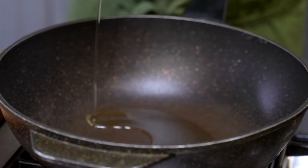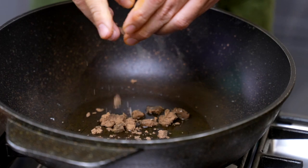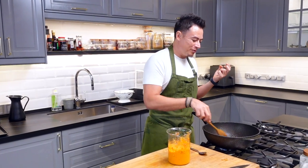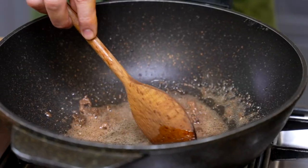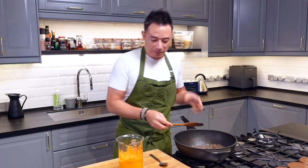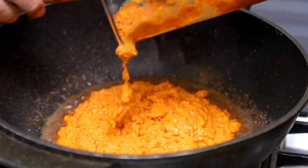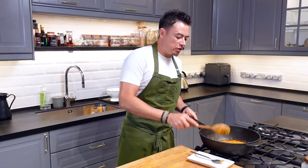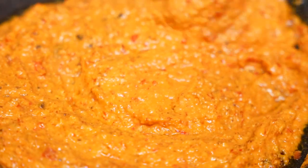Oil in a wok. Shrimp paste. Now, the shrimp paste is something like durian — some people love the smell of shrimp paste, like me, and some people just can't stand it. Once your shrimp paste is nice and aromatic, in goes the blended paste. We want to keep this on a low to medium heat and sauté until the paste is cooked through.